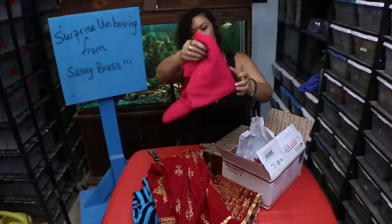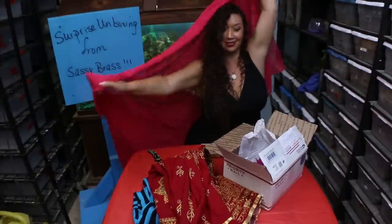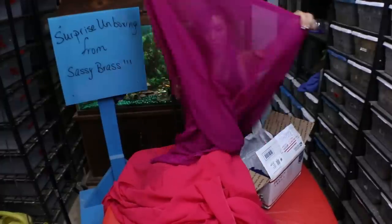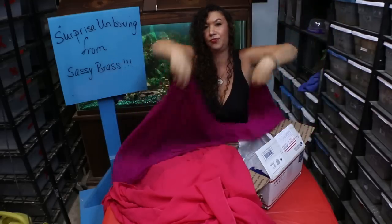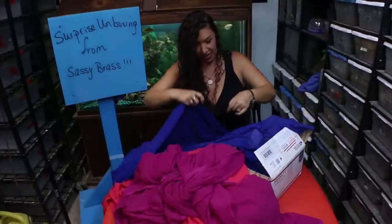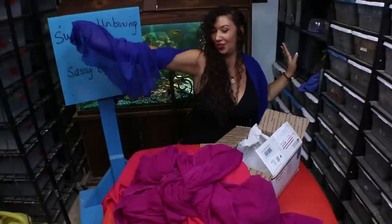A veil — always use another veil. Ooh, another veil, this one's even nicer. And a third veil! Ooh, maybe I'll have to do a veil dance very, very soon.